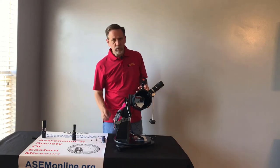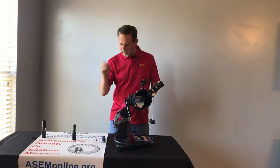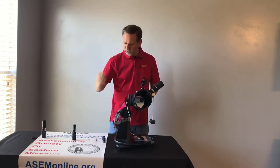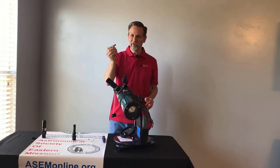To get started, we're going to need a couple of things. To take off the eyepiece, we're going to need a number eight hex bit. To align the secondary mirror at the top, we're going to need a two millimeter Allen wrench. And then to collimate the primary mirror at the bottom, we're going to need a 5/16th socket.